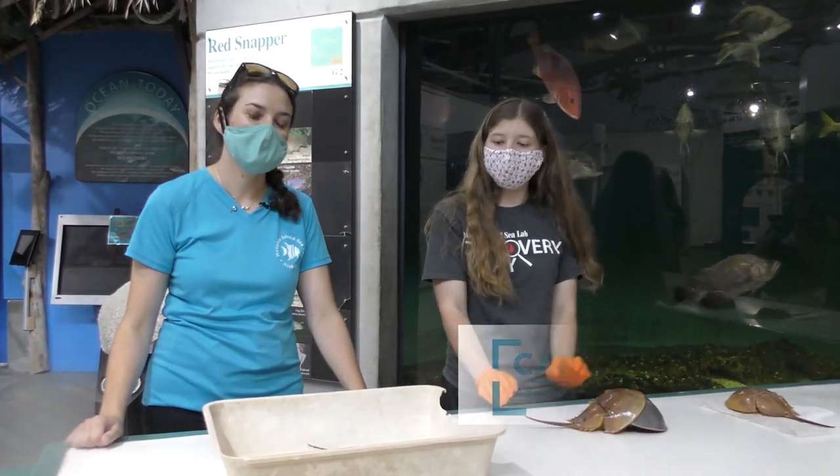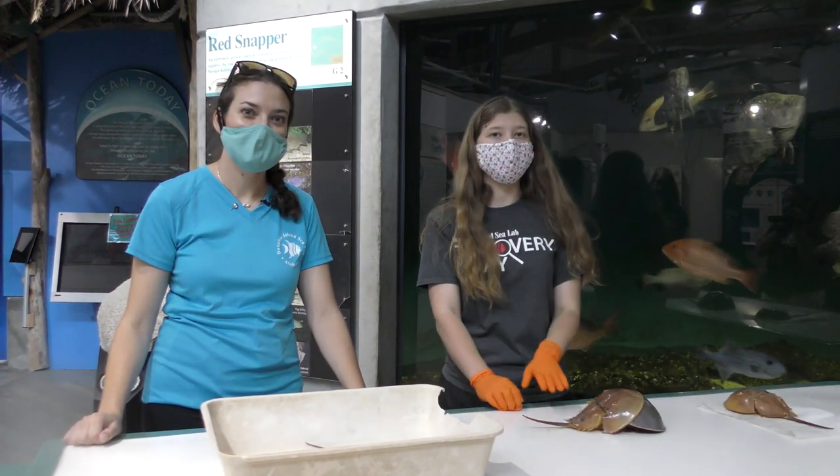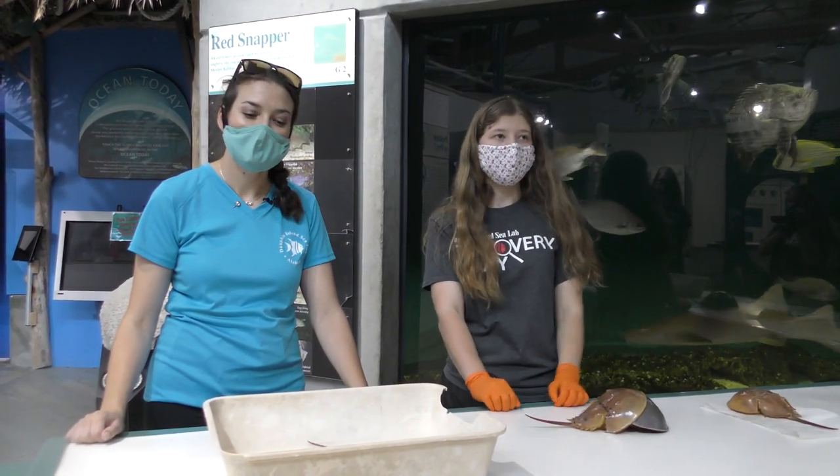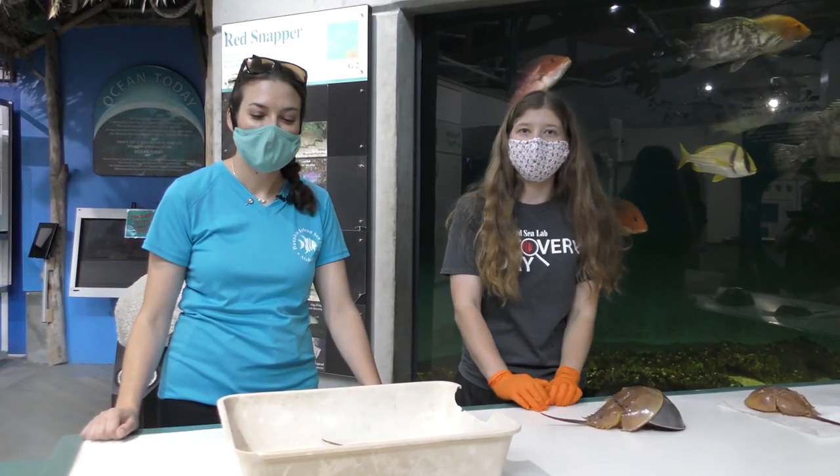Hi, we're back here talking more on International Horseshoe Crab Day. I'm Carissa Clay, one of the aquarists here, and we're in the Gulf of Mexico gallery, right in front of our big Gulf of Mexico tank. And I'm here with Elizabeth Heath to talk about horseshoe crabs and how they molt.